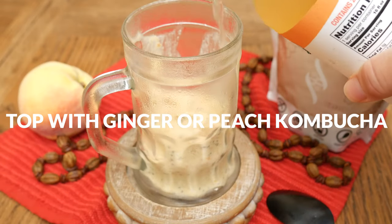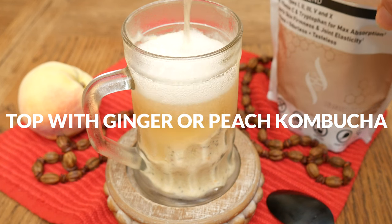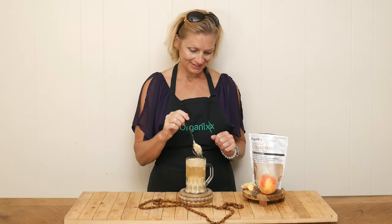When you're ready to serve, top with your favorite ginger or peach kombucha and enjoy. Our peaches and cream kombucha float is ready for a taste!